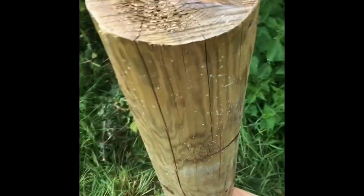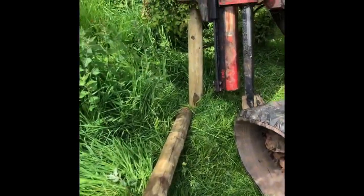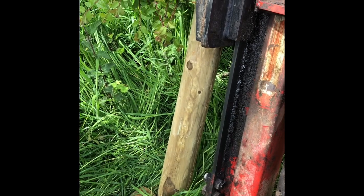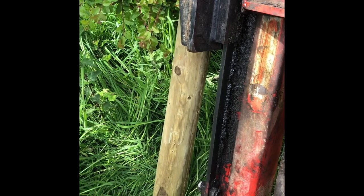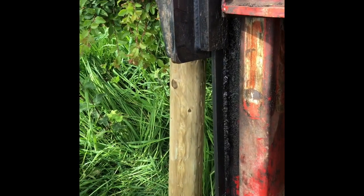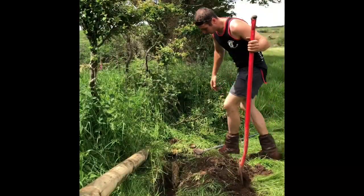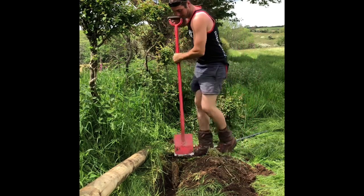Once it's all tensioned up and everything is lined up — either using a string line or sighting through to the first strainer — you can then put your strut block in. I'd ideally like to use a five-by-three and drive it all the way home, but on this job the customer supplied the materials, so I've got a fairly hefty three-to-four round. Drive it down as far as you can get it, then dig the foot of the strut in. Keep it on an angle leaning back — the more you drive it in, the tighter the strut will become at the other end. Cut any excess hanging over the top of the ground off.